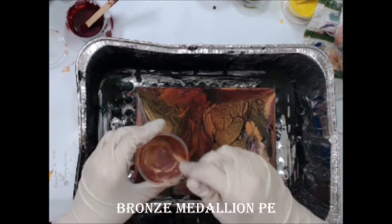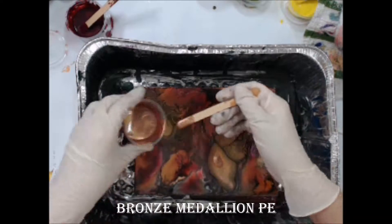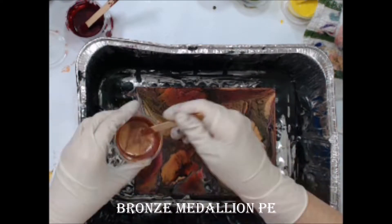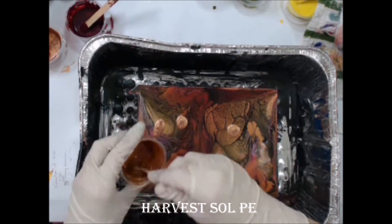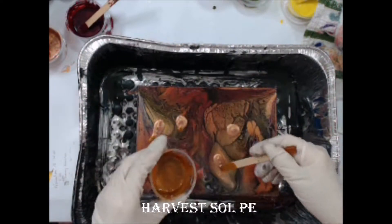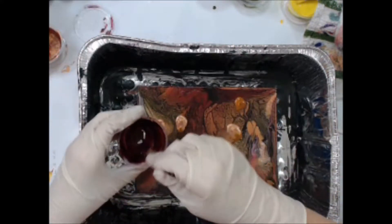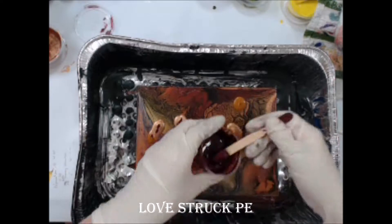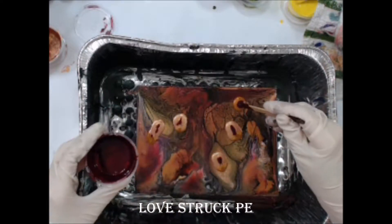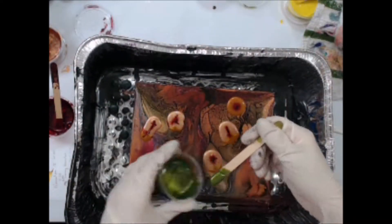First I'm going to drop some small dots of bronze medallion primary elements, followed by Harvest Soul, and then Love Struck, and finally a little bit of Olive Vine.